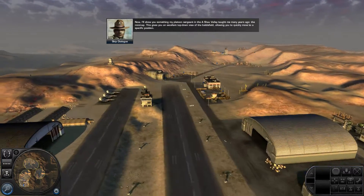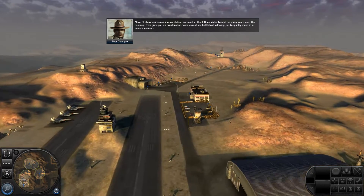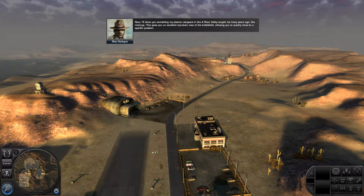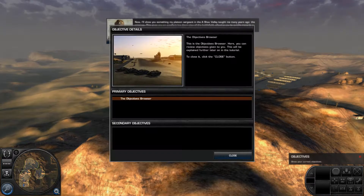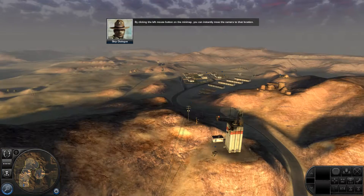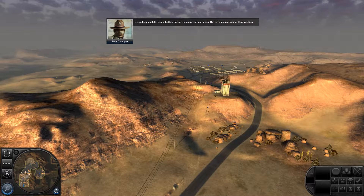Now I'll show you something my platoon sergeant in the A-Shaw Valley taught me many years ago: the mini-map. This gives you an excellent top-down view of the battlefield, allowing you to quickly move to a specific position. By clicking the left mouse button on the mini-map, you can instantly move the camera to that location.